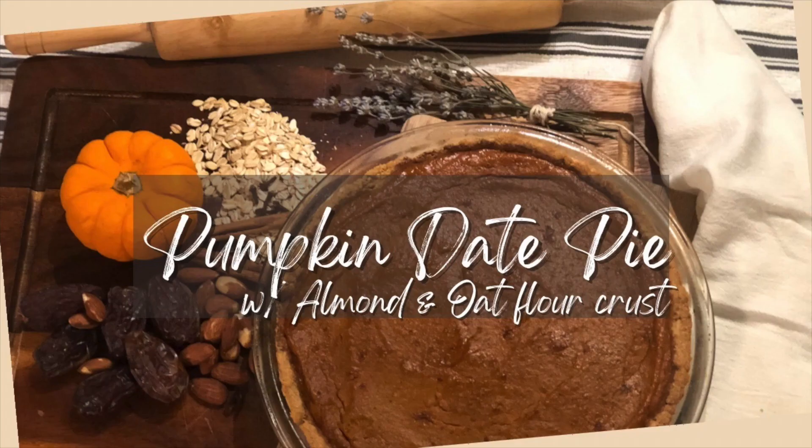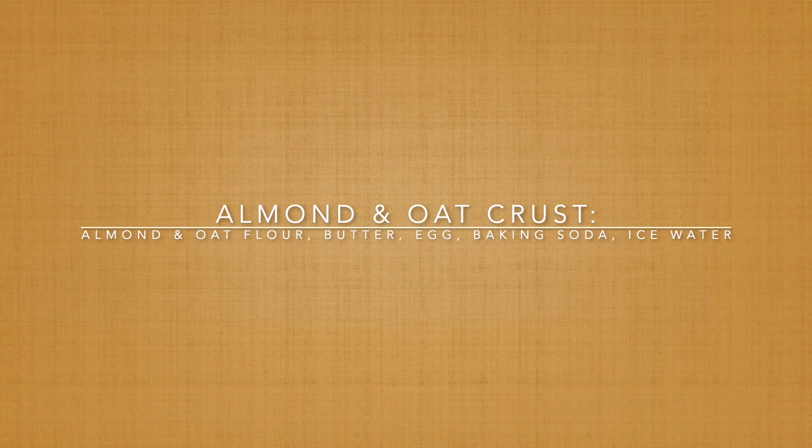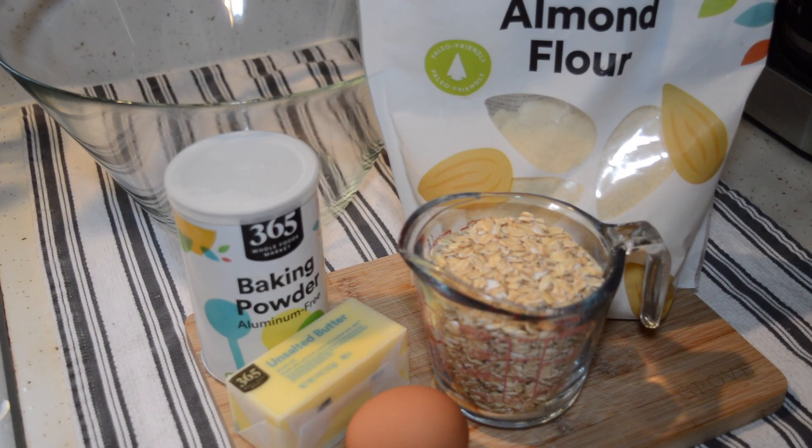Hello and welcome back to my channel. Today we're going to be getting ready for Thanksgiving with a pumpkin date pie. It is a favorite in our house and we're going to start with the crust.